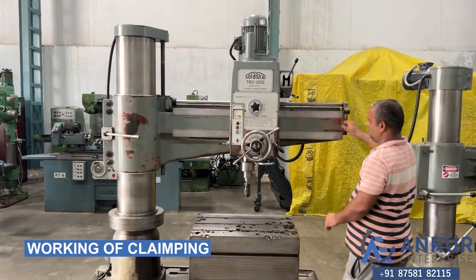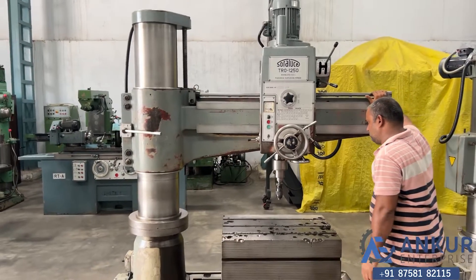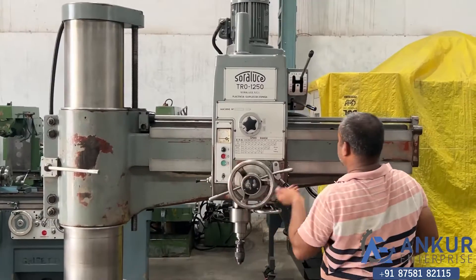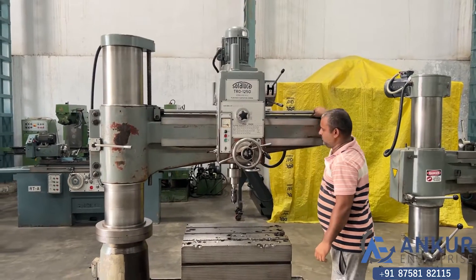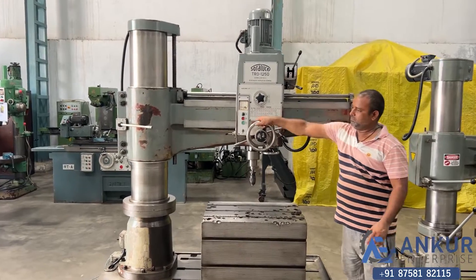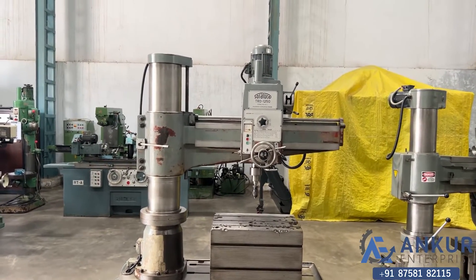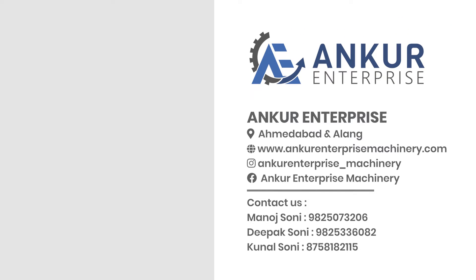Now showing the working of clamping. Right now it is clamped — unclamp it. Okay, it is unclamped. The drill head and the arm are unclamped. Clamp it — okay, it is clamped. The overall condition of the machine is excellent and all the functions of the machine are working perfectly fine.